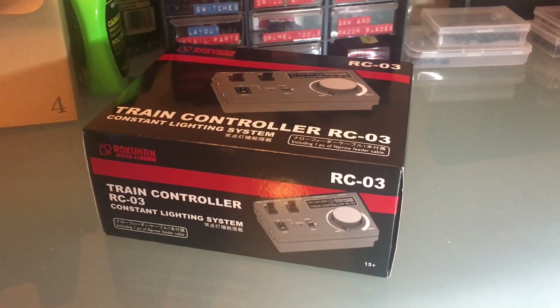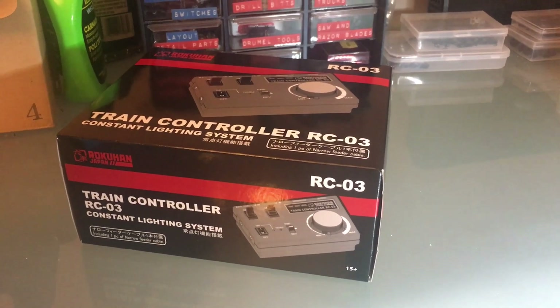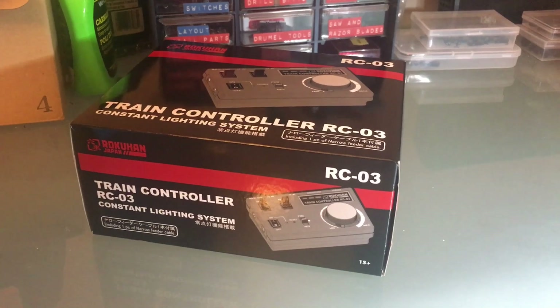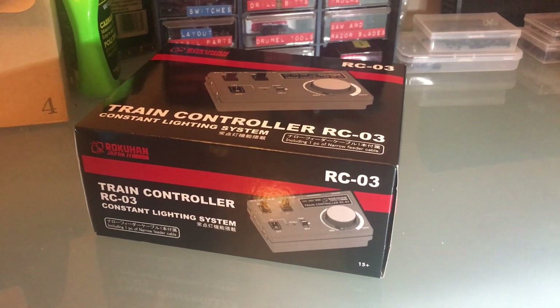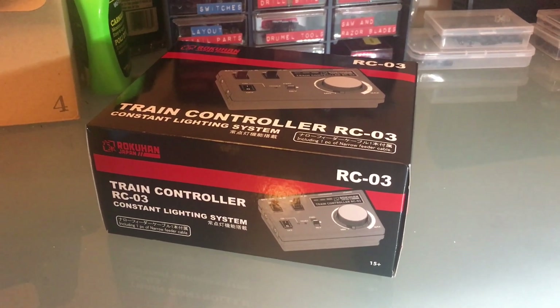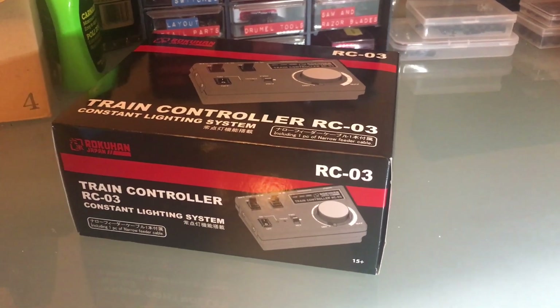Good news — I just went online and the Kado USA parts catalog is back online, so you can pick up some parts if you need them. Also, if you want to help me make more videos, you can go to my website, watchtrainsnow.com, and click on a couple of pages. It's going to help me tremendously to make more videos.